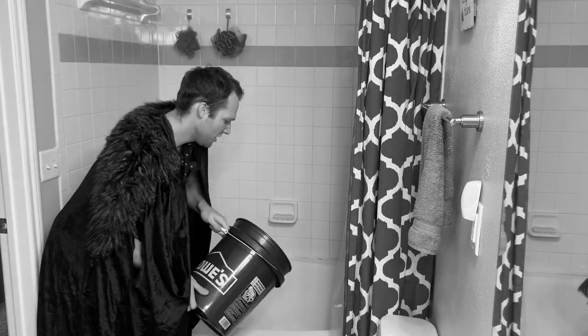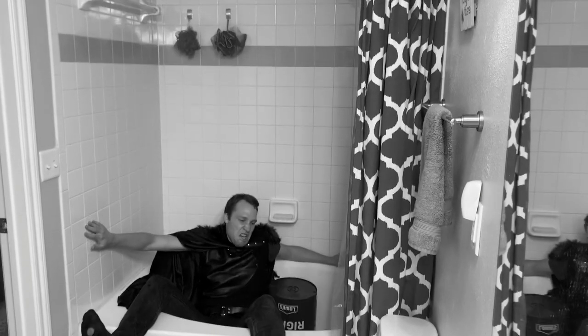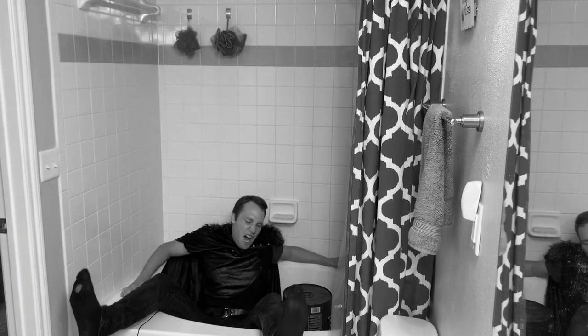Are you tired of lugging buckets back and forth for an aquarium water change, or looking like a renaissance serf fetching your king's bath water? Long live your turtle — here in today's video I want to talk about water changes and show you how I do water changes for my 75 gallon aquarium and my 100 gallon turtle tub a floor down in my garage. Let's get to it.